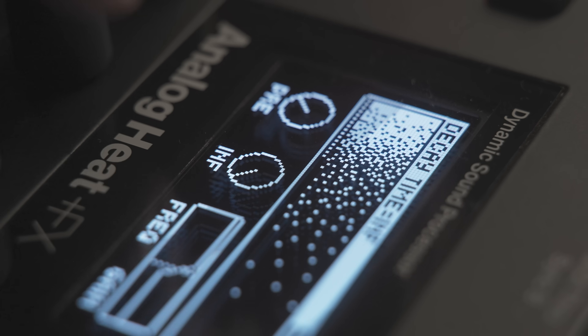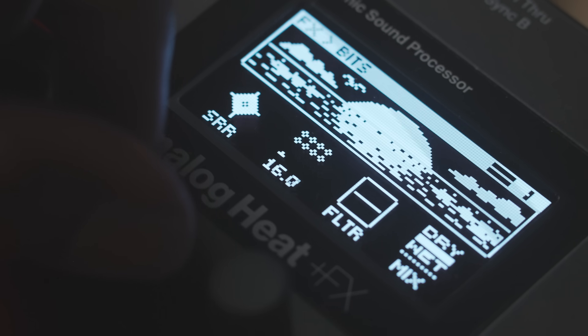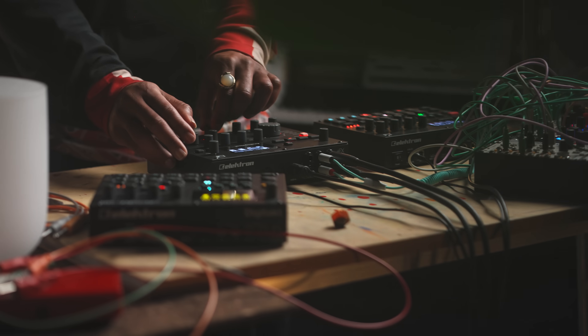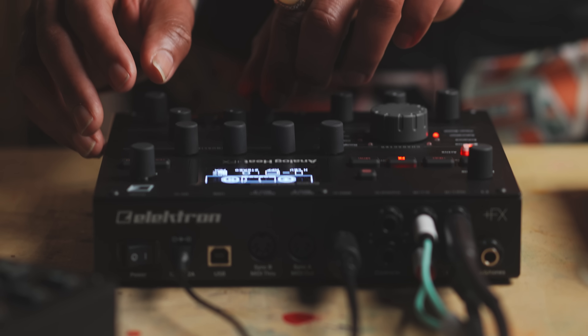you also have reverb, delay, chorus, warble, sample rate reduction, and a bunch of others to experiment and have fun with. Analog Heat Plus Effects has gone from set and forget to stay and play.